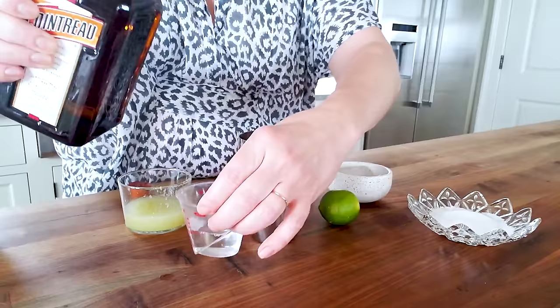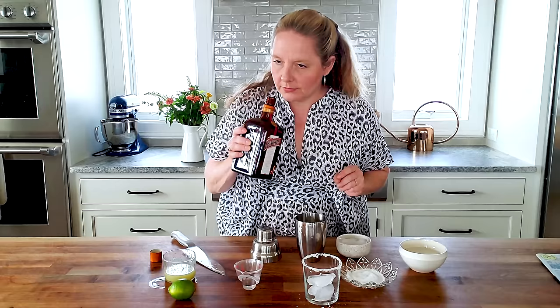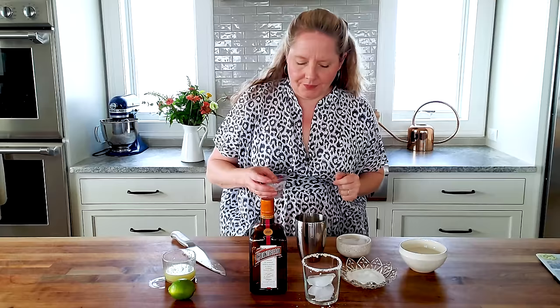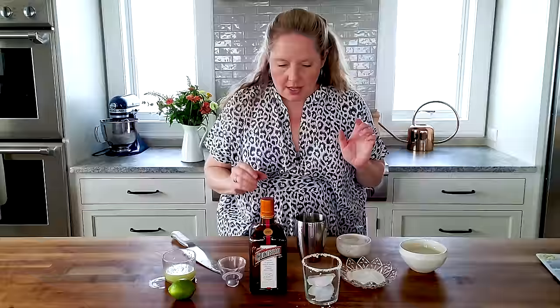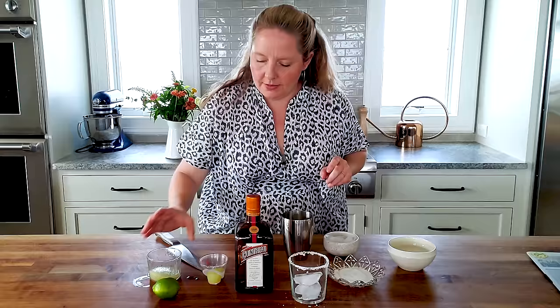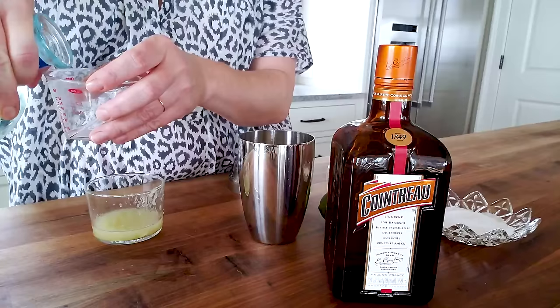I'm going to start with Cointreau — one ounce of Cointreau. I have to have a little smell. It's such a nice balance between bitter and sweet, and the orange peels are just so aromatic. So that goes into the shaker. Then I'm going to do one ounce of lime juice that I just squeezed.